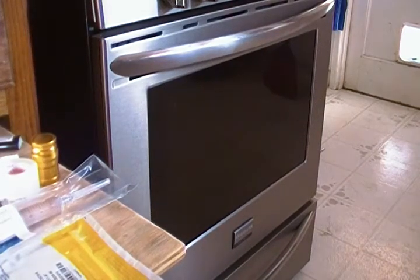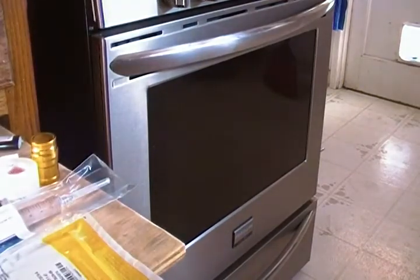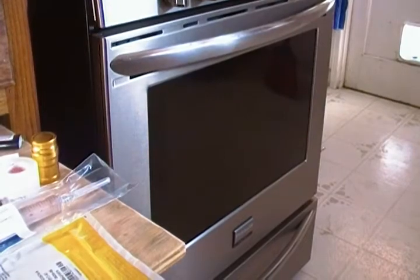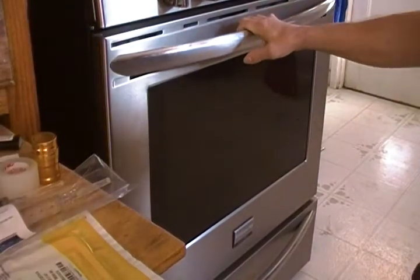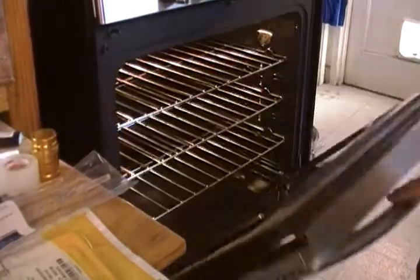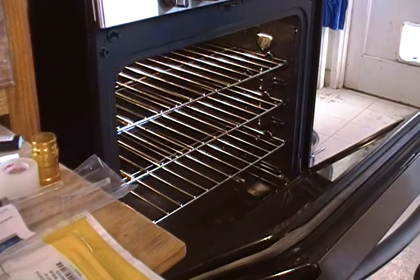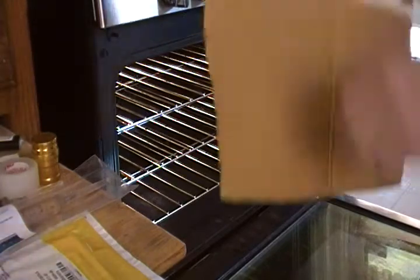Hey, what's up everyone. I'm going to be inoculating some jars today, so I'm getting everything ready. The oven's already preheated — I put it on 375 for 20 minutes, then lowered it down to 275 for 10 minutes so it evens out. At 275 it's not too hot. Get a cardboard piece ready.